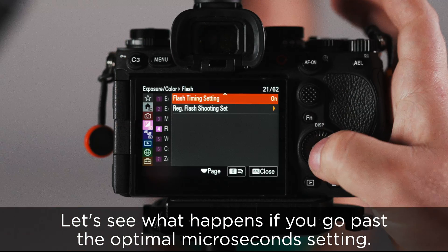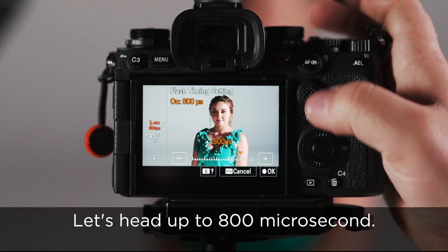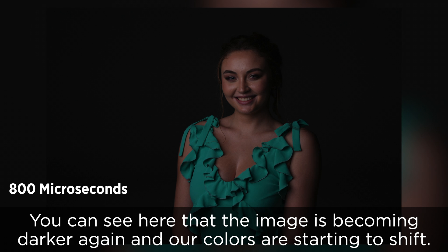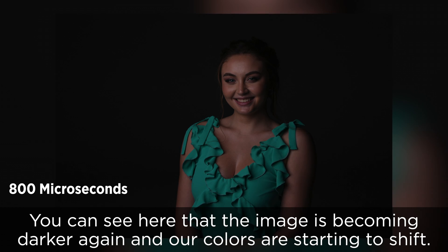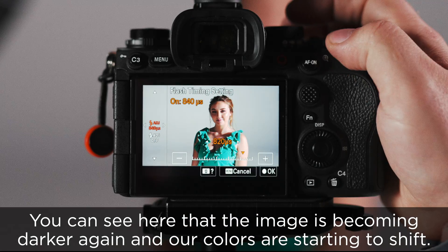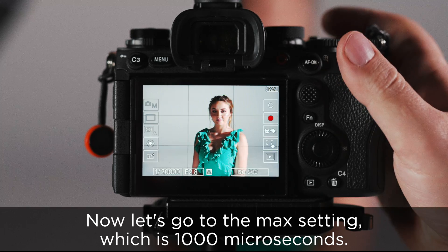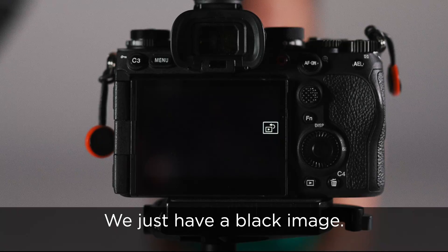Let's see what happens if you go past the optimal microsecond setting. Let's head up to 800 microseconds. You can see here that the image is becoming darker again and our colors are starting to shift. Now let's go to the max setting, which is 1000 microseconds. You can see here when we take the image, again no information was recorded — we just have a black image.